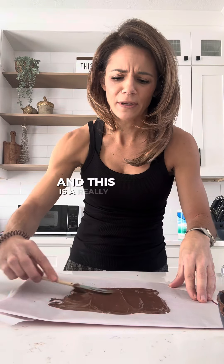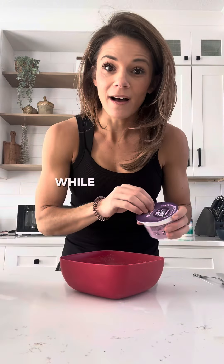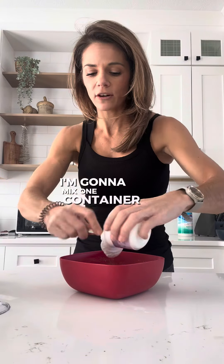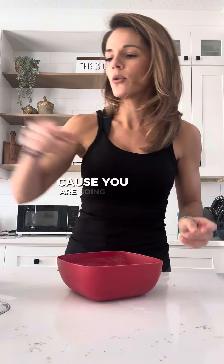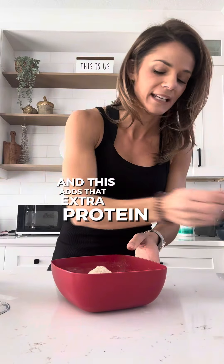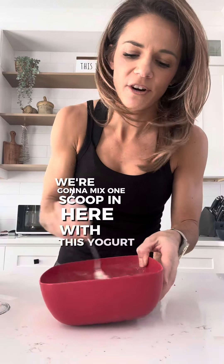And we are going to toss this in the freezer until it's nice and hard. This is a really yummy recipe if you enjoy some sweets. Spread it nice and even. While the bark part is in the freezer getting hard, I'm going to mix one container of Greek yogurt. You can use a plain Greek yogurt or a flavored Greek yogurt — I wouldn't go too crazy with the flavor because you are going to be adding a scoop of peppermint bark to this. This is where it gets that flavor and it's super yummy. This adds that extra protein — Greek yogurt's already packed with protein. We're going to mix one scoop in here with this yogurt.